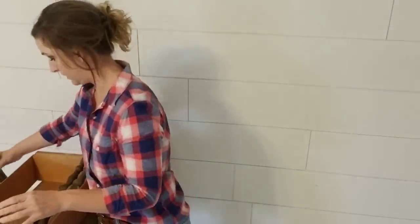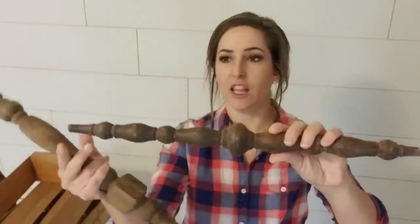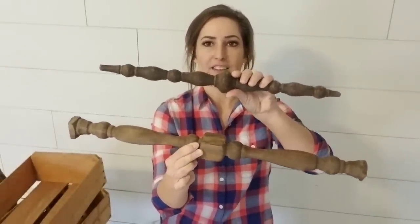Those are going to look fabulous when they're finished up. Then I have these two spindles. I mentioned I use spindles to make spindle boxes, and a few of you asked what a spindle box was. I realized I've never made one on this channel, even though I've been making them for a long time. All my customers know exactly what a spindle box is — it is a great seller, they sell like hotcakes. These two spindles are perfect because they're symmetrical but each has a different piece in the middle.